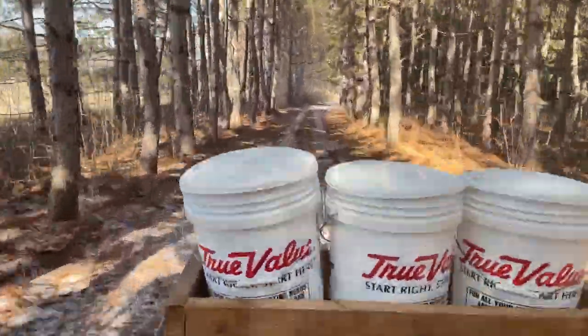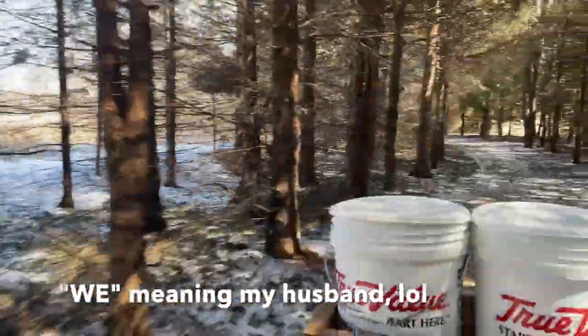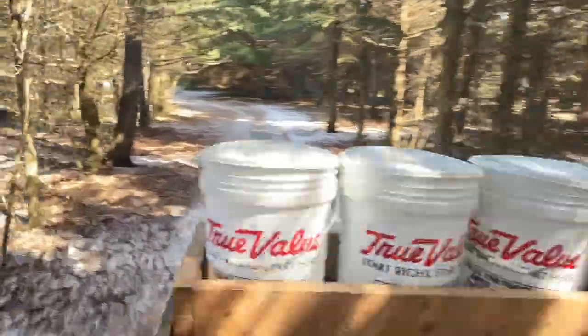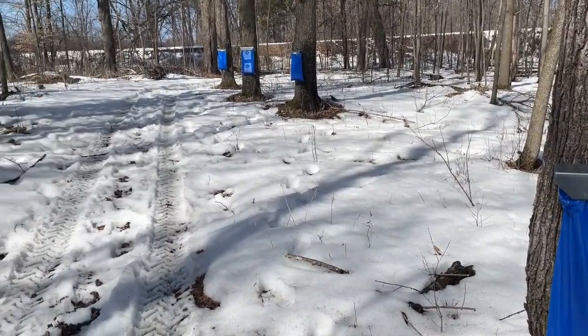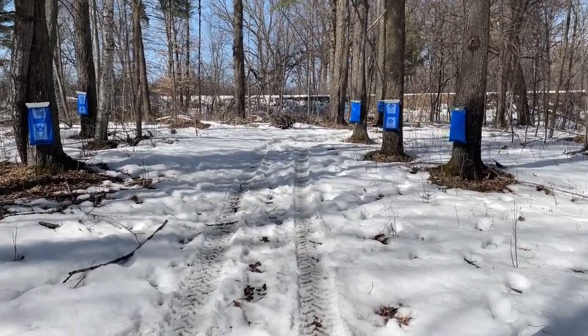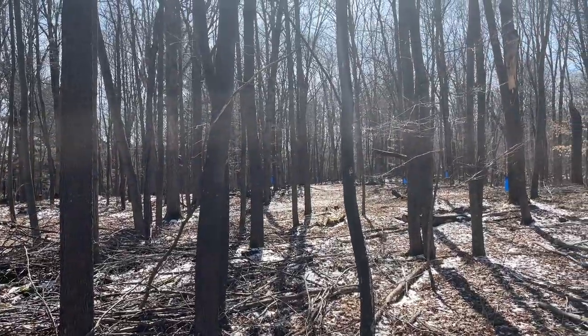To go out to the maple grove we take our ATV, fill it with five-gallon buckets and a storage tank, and we basically have to go out there every day, sometimes twice a day, to collect the sap. Sap season in our area started in mid-March and only lasted about three weeks. The season is basically when it gets below freezing at night and above freezing during the day. We tapped 47 out of the more than a hundred maple trees on the property, which is a lot because we have a big thirst for maple syrup.